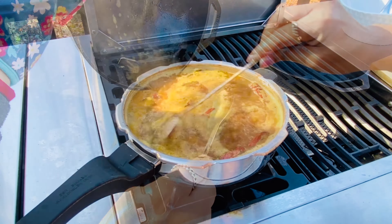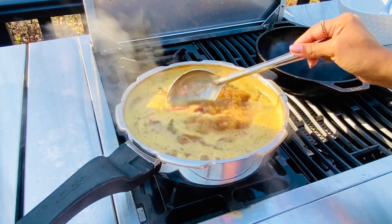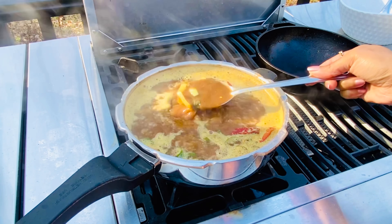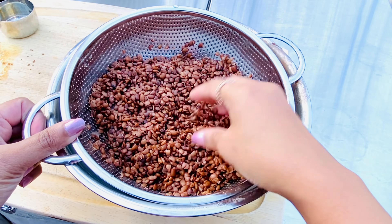We are almost done. Like I said, be very patient with ulava charu as this is a delicacy and it needs to be cooked like one. We'll let this boil for a couple more minutes or until all the flavors are combined. Taste and make sure the seasonings are right. The consistency can be easily maintained by adding more water or boiling for some more time.